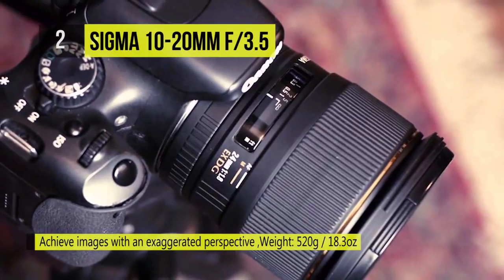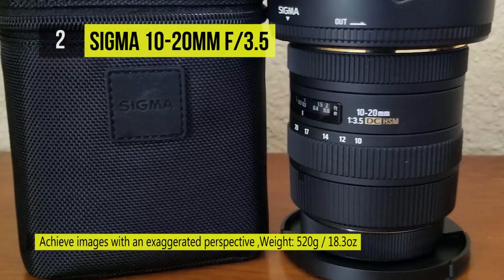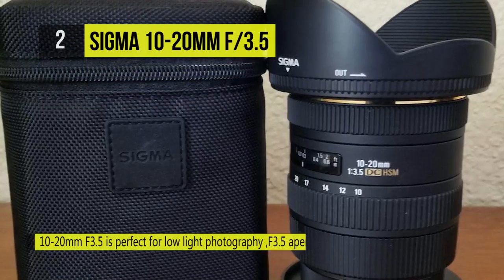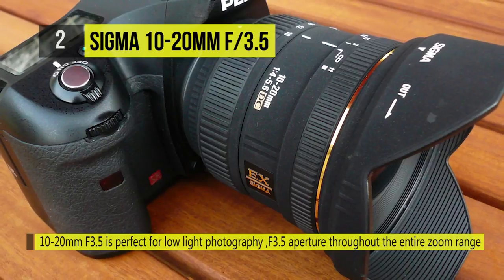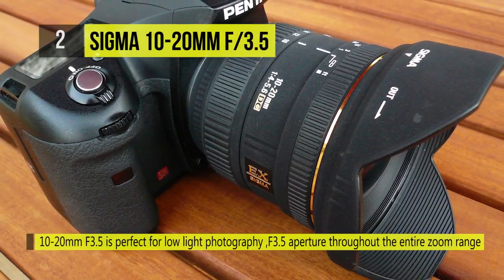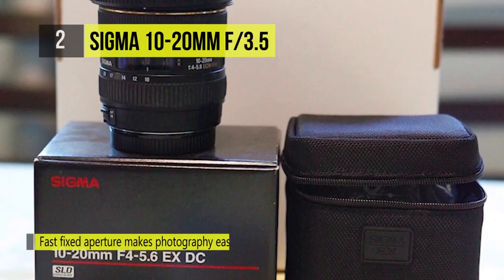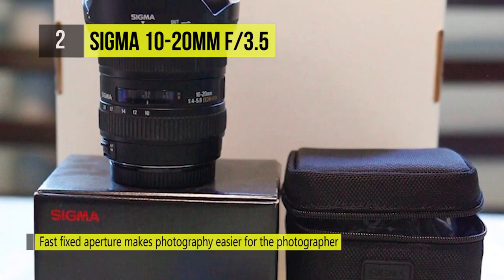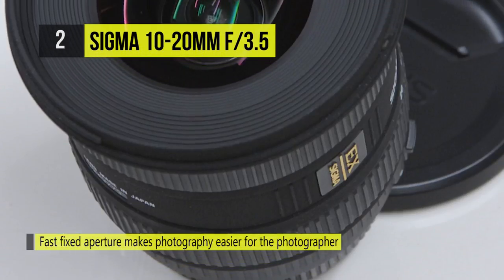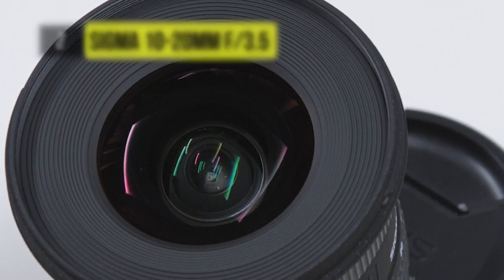Also present is a super multi-layer coating that reduces flare and ghosting. The hypersonic motor aids quieter operation and higher speeds in both autofocus and full-time manual modes. There is an inner focusing system that prevents front lens rotation, making it suitable for using the petal type hood, reducing extraneous light and internal reflection. Two ELD glass elements and an SLD glass element provide excellent correction of color aberration.